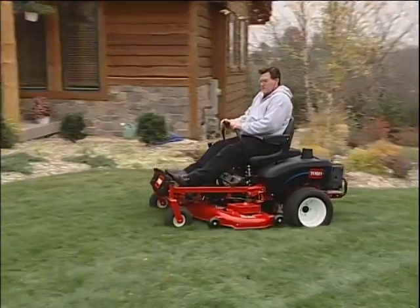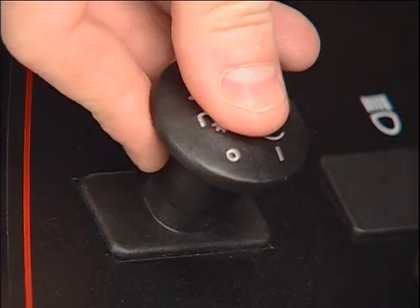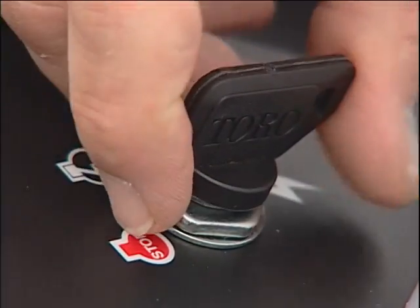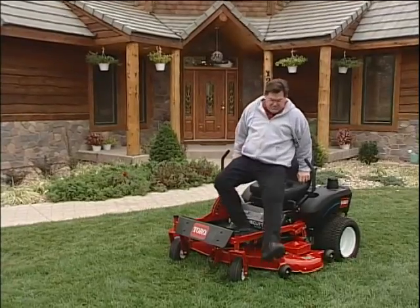To park the mower, drive to a safe area, disengage the PTO, set the parking brake, and turn off the engine. Remember to remove the key from the ignition. And never park on a hill.